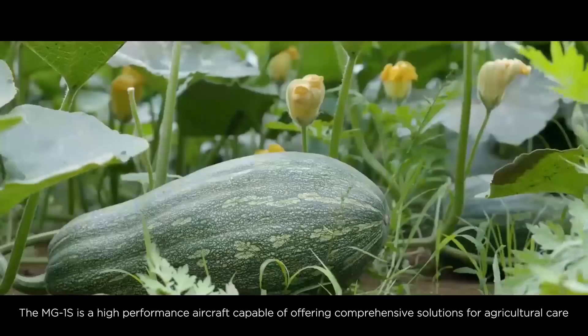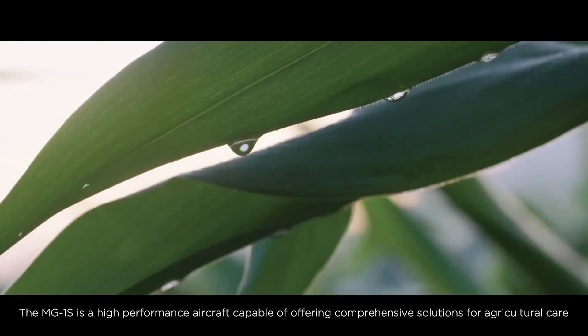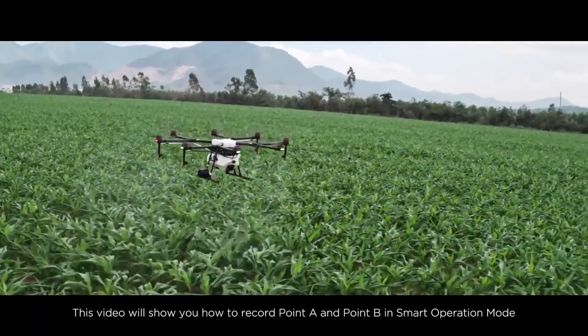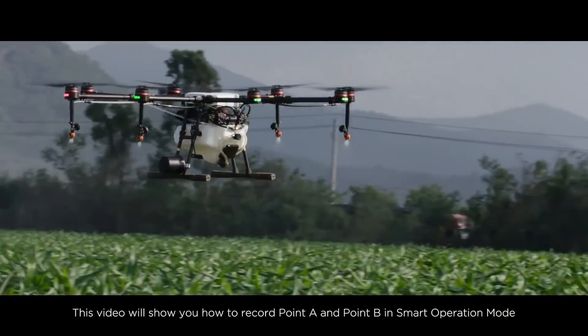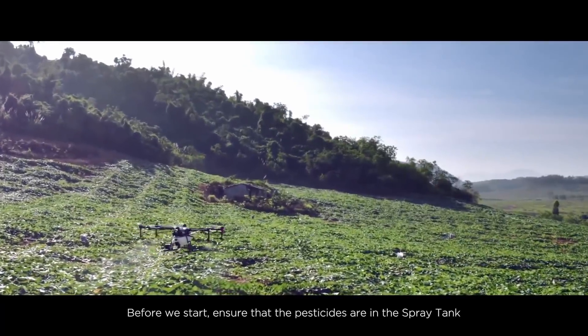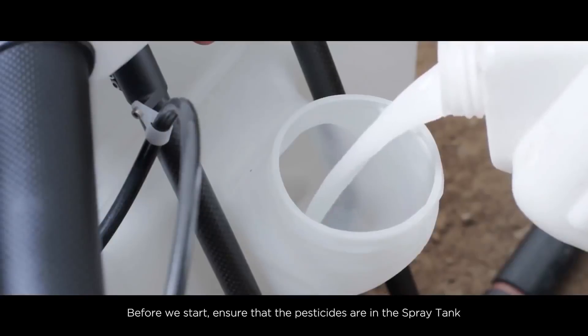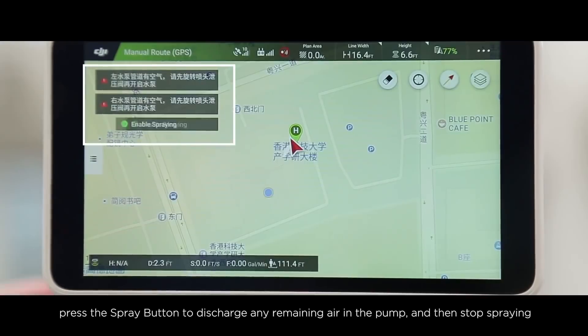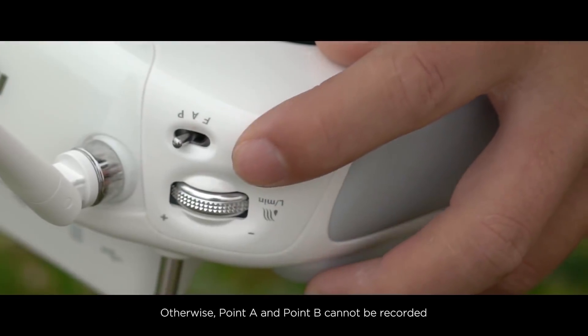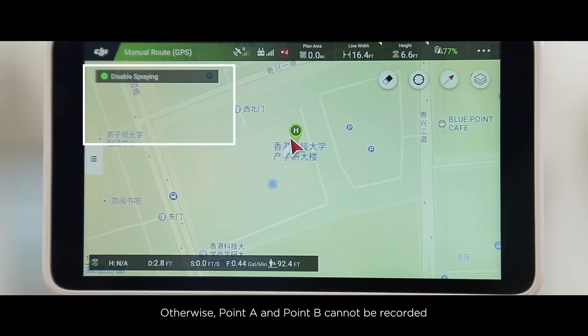The MG1S is a high-performance aircraft capable of offering comprehensive solutions for agricultural care. This video will show you how to record point A and point B in smart operations mode. Before we start, ensure that pesticides are in the spray tank. Before recording point A and point B, press the spray button to discharge any remaining air in the pump, and then stop spraying — otherwise point A and point B cannot be recorded.